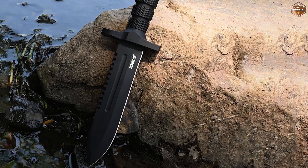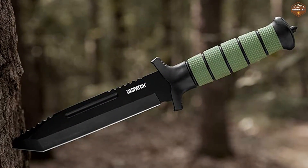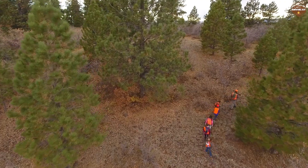Thank you for watching our review of the Dispatch Tactical Bowie Survival Hunting Knife. We hope you found this video helpful in deciding whether this knife is the right choice for your outdoor adventures. Don't forget to like and subscribe for more gear reviews and outdoor content.